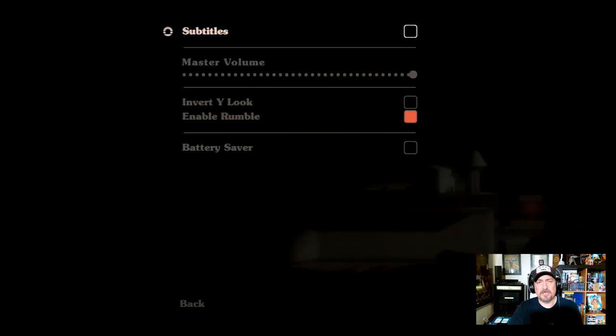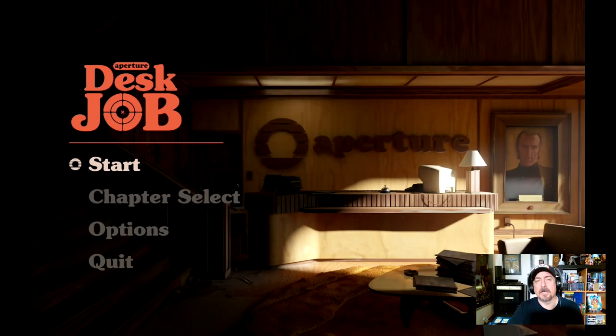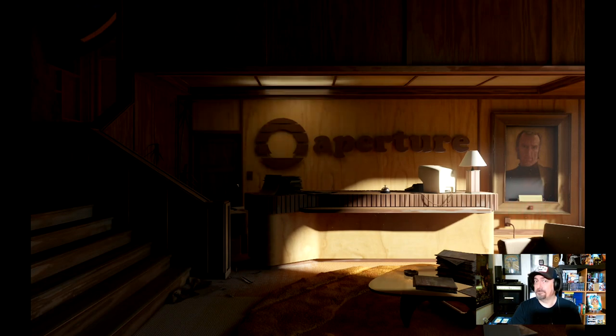There's not too many options here — subtitles, which we'll go ahead and turn on, master volume, invert look, enable rumbling. The Steam Deck has rumble built in. There's also battery saver, which I'm not 100% sure will limit the processor, the fan, or put it to sleep if you sit down. We're not going to mess with it — we're going to get right into our new job.